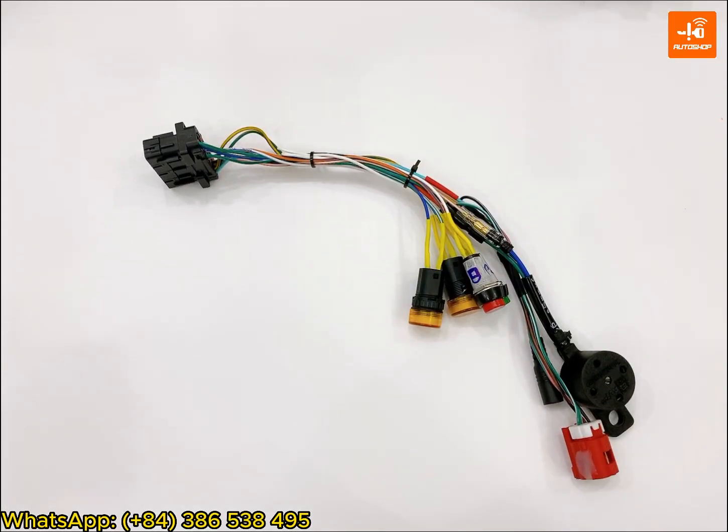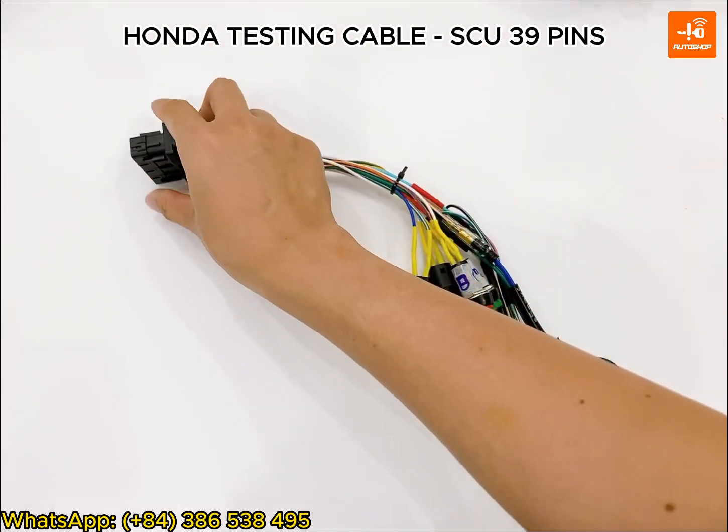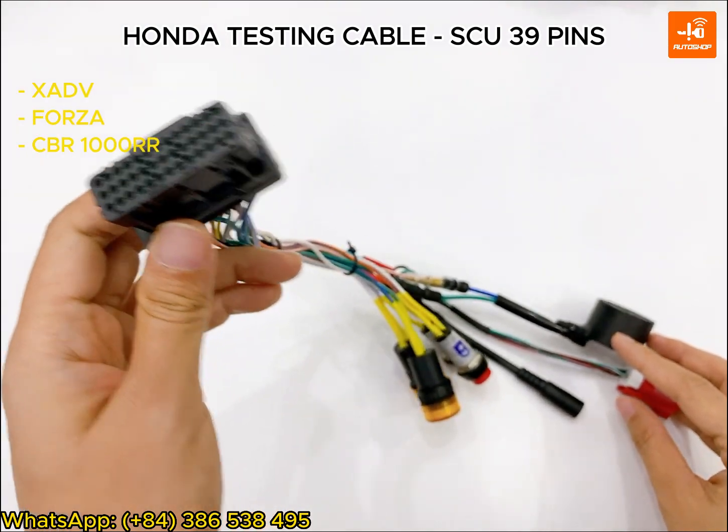Hello everyone! Today, Autostop will introduce to you the product made by ourselves: the Honda Tesla testing cable, for Honda motorcycles having 39 pins like XIDV, Forzer, or CBR.